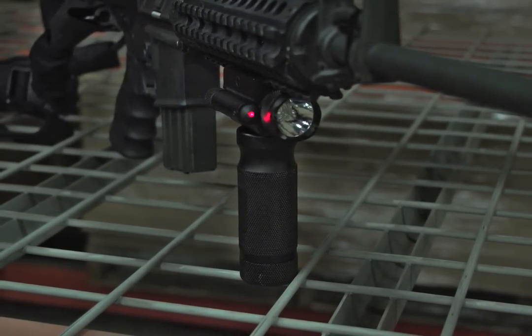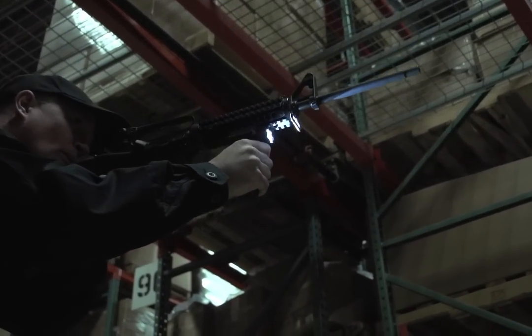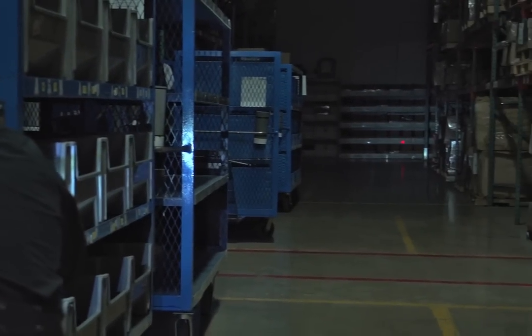See what you're aiming at in the dark. It's easy with this waterproof red laser and light foregrip. Now you can pinpoint your target with dead-on accuracy and no guesswork. Just the tactical, gun-attached unit you need for surveillance, law enforcement, or search and rescue.